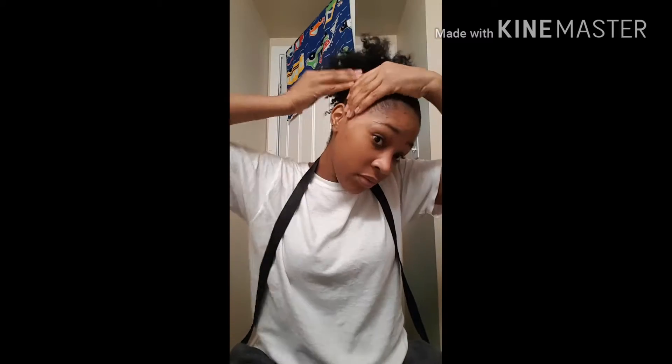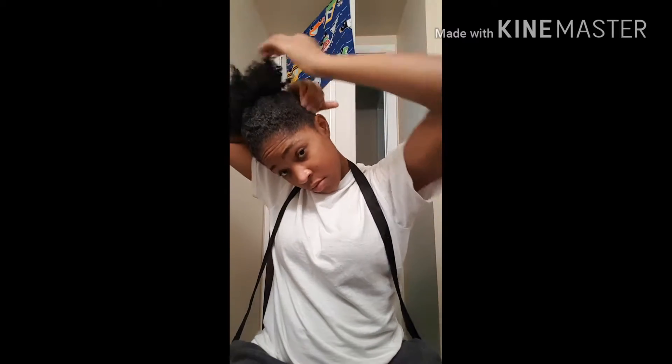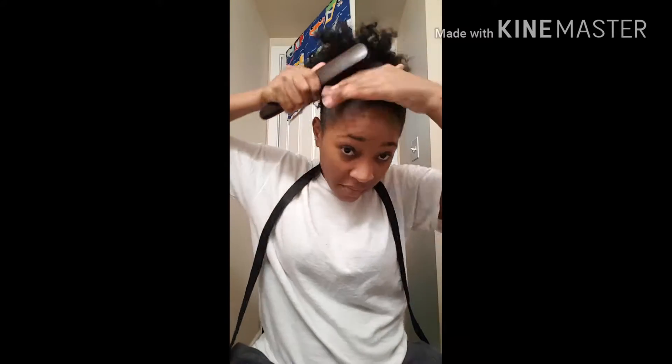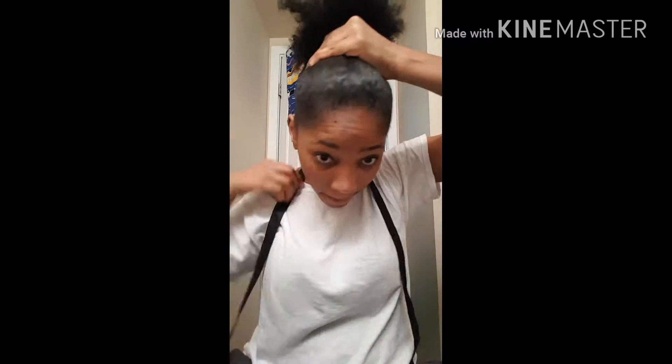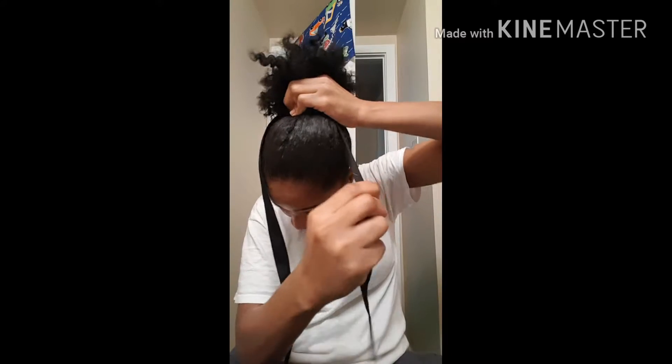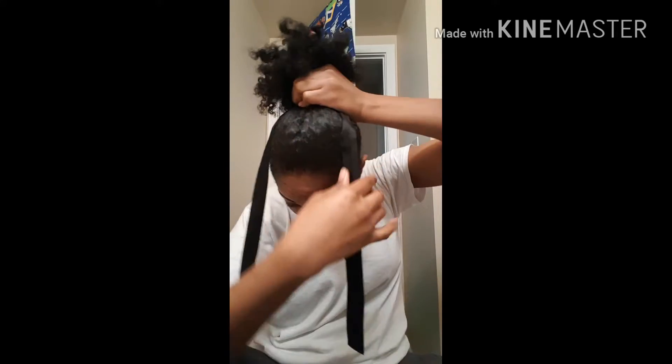I'm slicking my edges down and getting the nape, getting up behind the ear there — because I know some people forget to put gel or whatever they're using behind their ear. Sometimes people only get their nape and their edges. So I brushed the hair to make it neat.